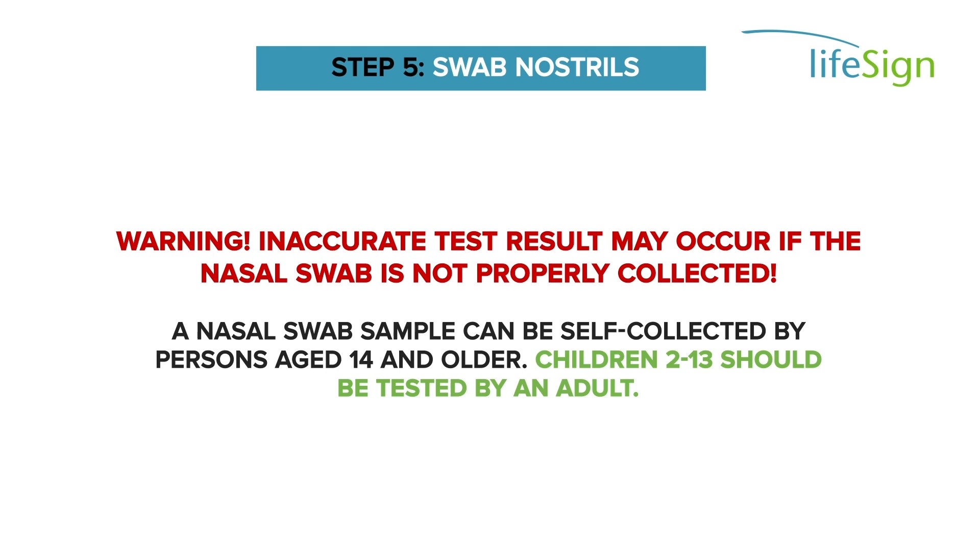Gently remove the swab and repeat in the second nostril using the same swab. A nasal swab sample can be self-collected by persons aged 14 and older. Children 2 to 13 should be tested by an adult.